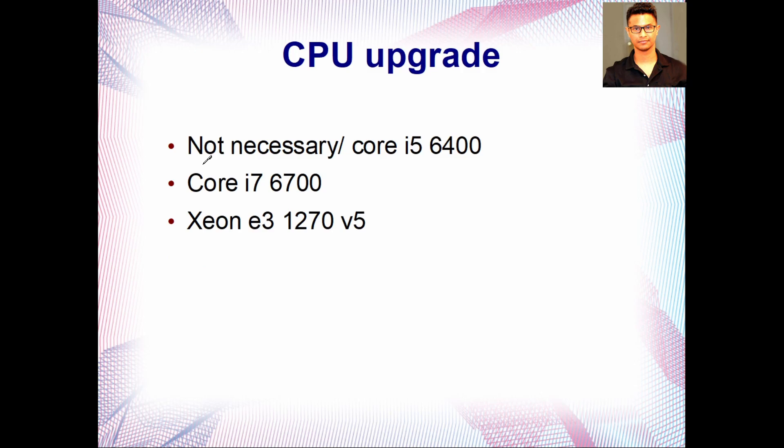As for the CPU upgrade, it's not really necessary since it already came with a decent Core i5-6500. If you have the budget, you can go for a Core i7-6700, though those are still fairly expensive. Another option is the Xeon E3-1270 V5 — it's the same Skylake architecture as this motherboard's CPU, so it might work. I haven't tested it in this exact computer, but I tested the earlier V1 version in a similar machine and it worked.